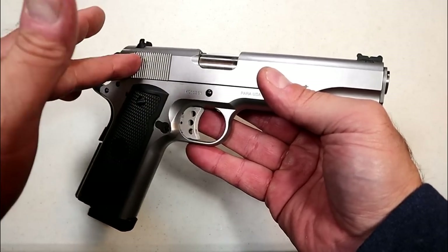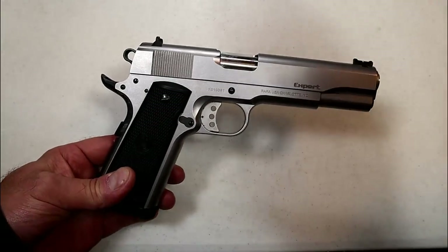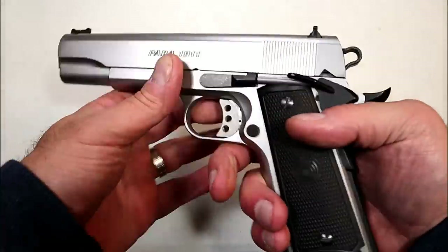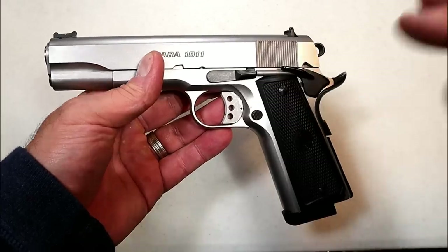This gun was made between 2009 and 2012. They were then acquired by the Freedom Group and a lot of the technology went to the Remington 1911s, and they have since dissolved. So I don't know if I'm holding on to a collector's piece or a possible collector's piece in the future, but it's a pretty sharp 1911.